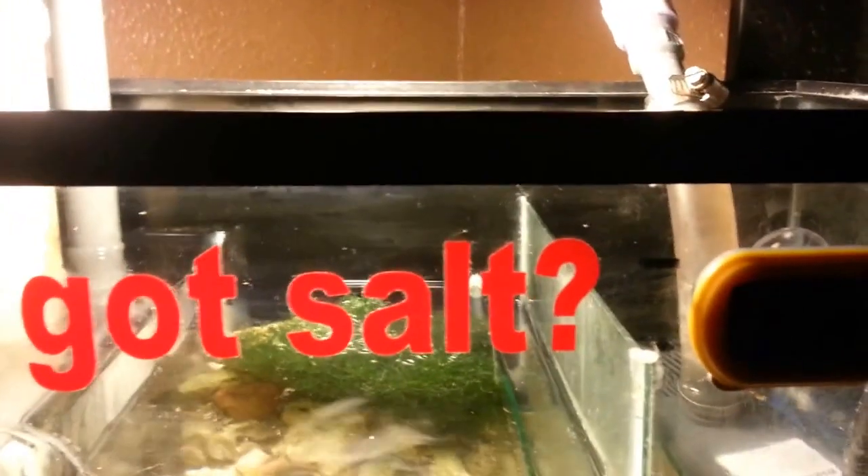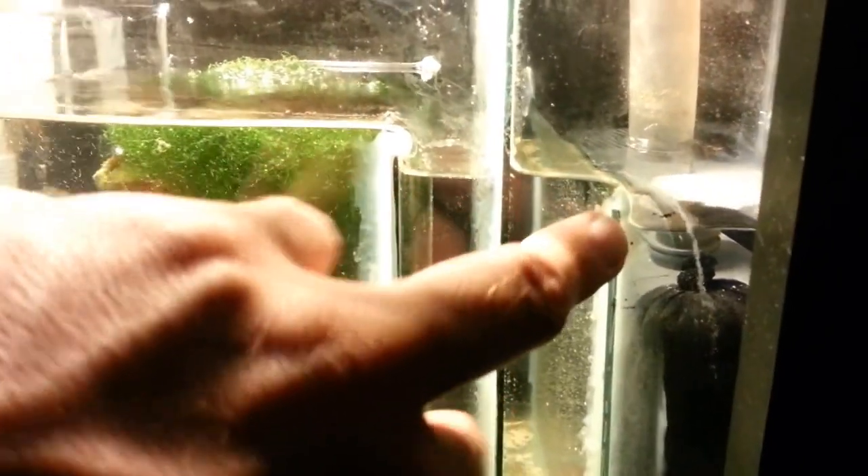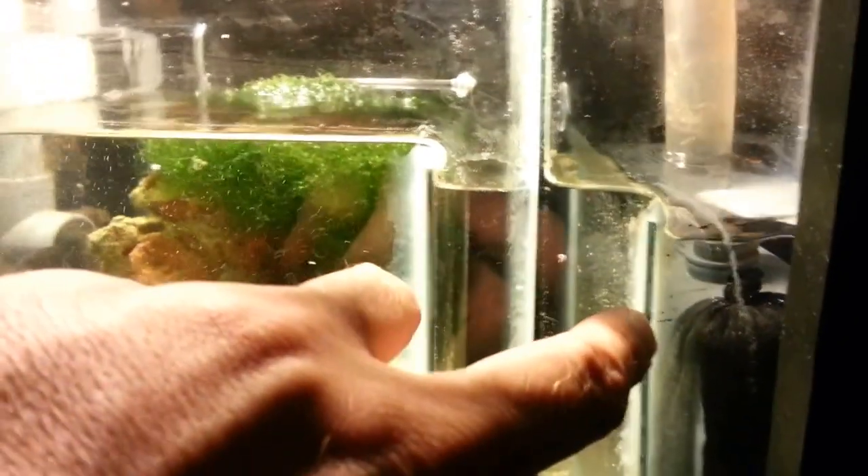The water line — in case my siphon breaks or something like that, it would overflow right there, so basically just a couple of gallons from overflowing, but it's perfect. This is where I like to keep the water line. It's a little bit below that now — here is the minimum.